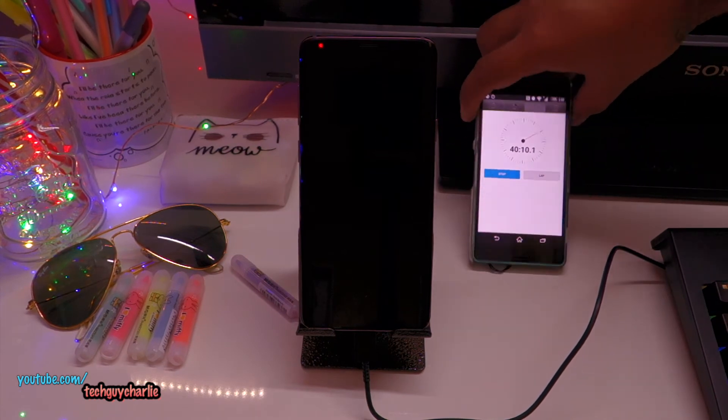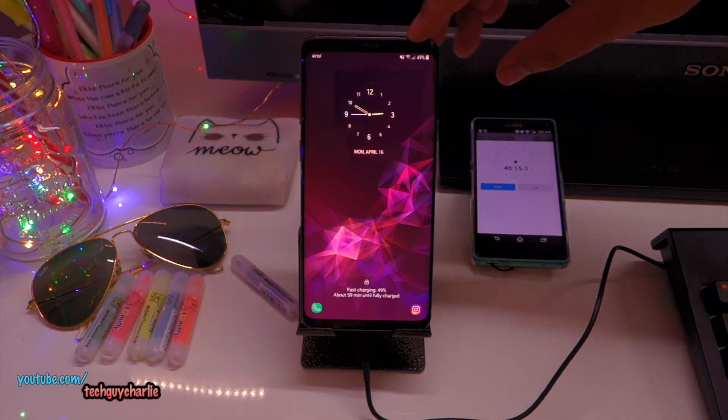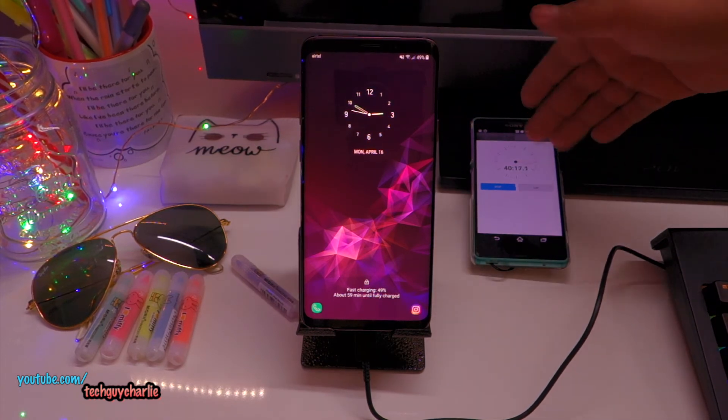40 minutes in. Let's check the battery level. We are at 49-50% after 40 minutes.